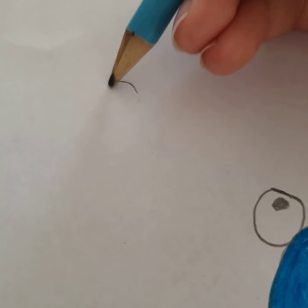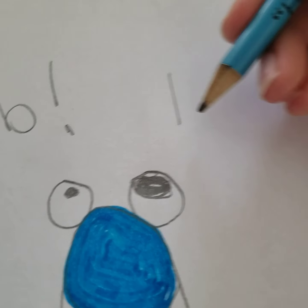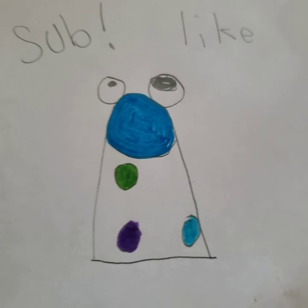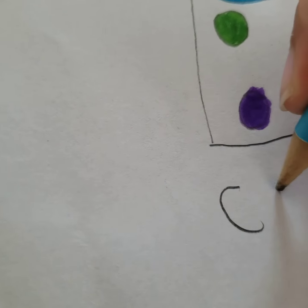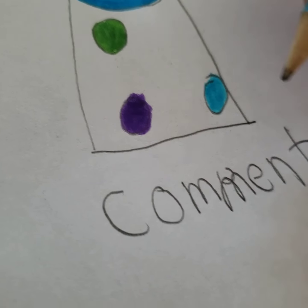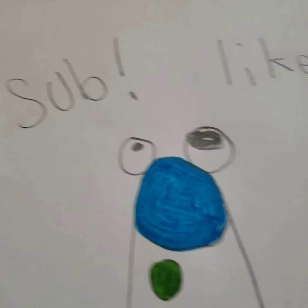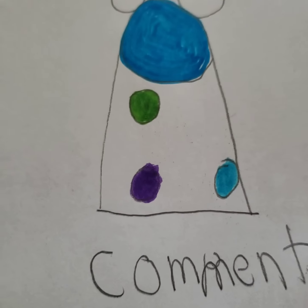And don't forget to sub, like, and comment. If you think this drawing is good, then comment it. If you think it's bad, if you hate it, you like it, you don't like it, you love it — whatever you want to do. And you can copy my drawing. I'll see you next time. Bye-bye.